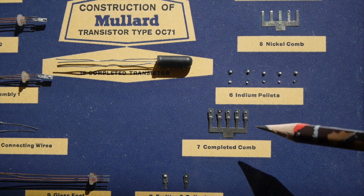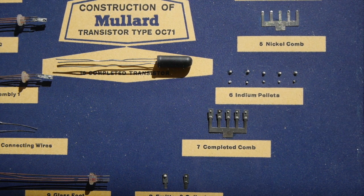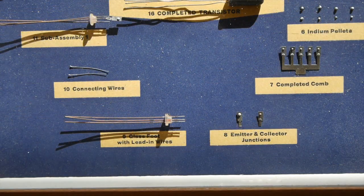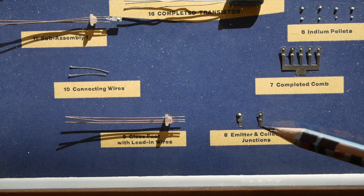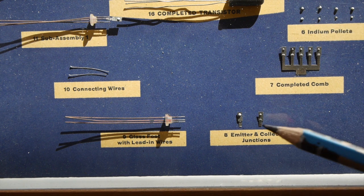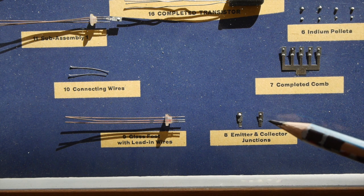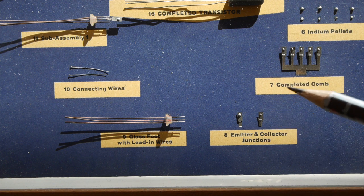Below here you can see the actual junctions being made, and the next stage is to add some leads so we can connect it all up. To recap before we encapsulate the whole thing: once its leads are bonded on, we've got our tiny little piece of N-type germanium — that's the one with the arsenic doping. Then on either side of that, we've got tiny indium pellets bonded on at just below 158 degrees centigrade so they don't melt, but they diffuse in and create a P-junction on either side. So there's our PNP setup.